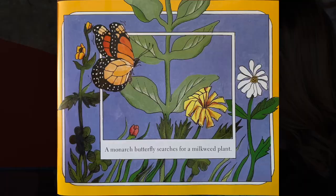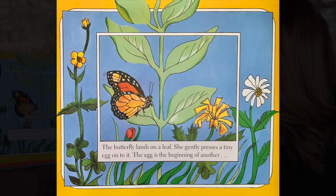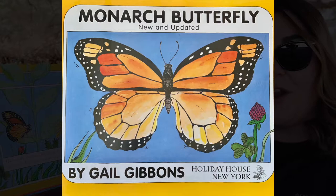A monarch butterfly searches for a milkweed plant. The butterfly lands on a leaf. She gently presses a tiny egg onto it. The egg is the beginning of another monarch butterfly.